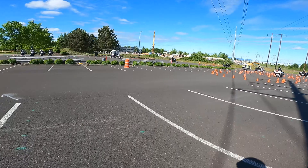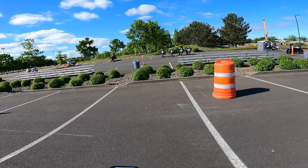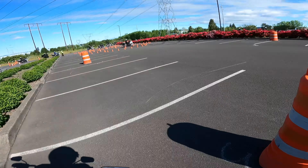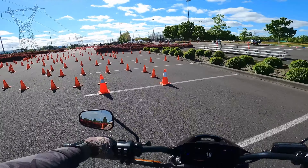Here we are on the Livewire 1, Course 2, Hillsboro, Oregon — NAMOA 2024. I'm going to see how this thing handles on the course here.